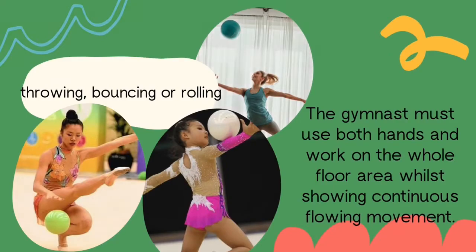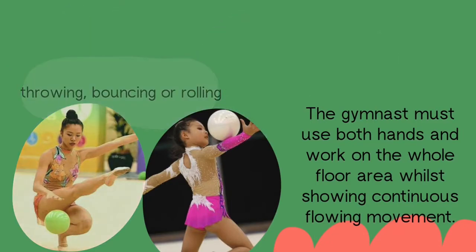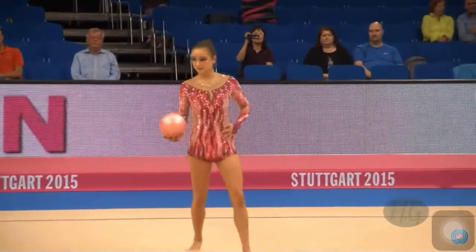The gymnast must use both hands and work on the whole floor area while showing continuous flowing movement.